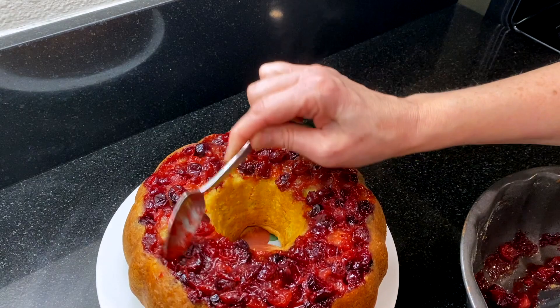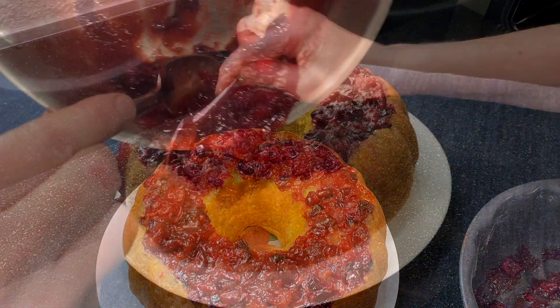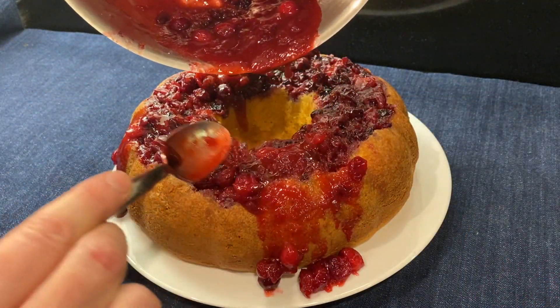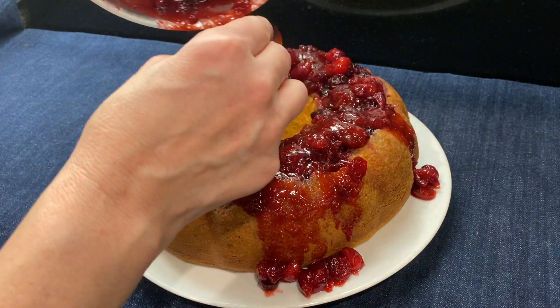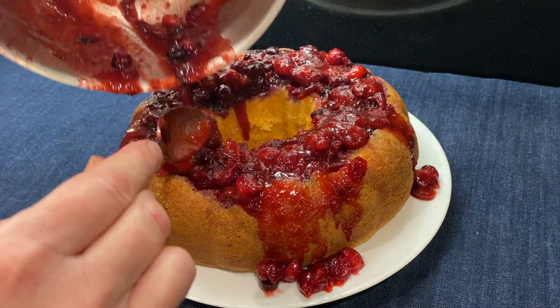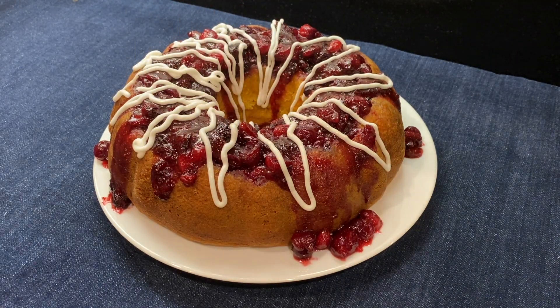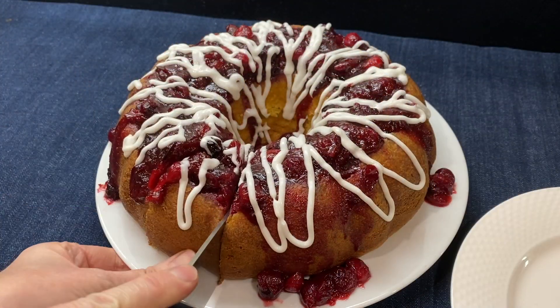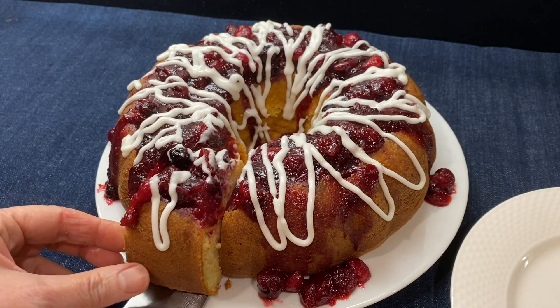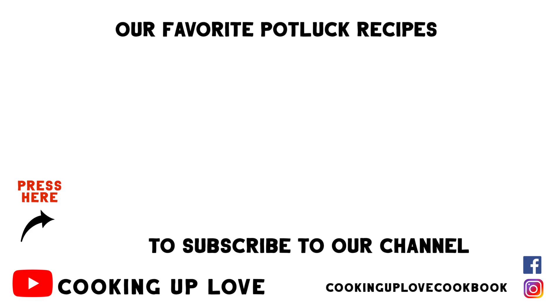Serve with your favorite ice cream or whipped cream. I like to spoon the reserved cranberry syrup over the Bundt cake and then drizzle with a vanilla glaze. You can make this cake the day before your party and add the vanilla glaze before you set it out. I hope you enjoyed this recipe and have a wonderful holiday! If you're looking for some more great holiday dishes, check out this playlist. Thanks for stopping by and I'll see you in the next video!